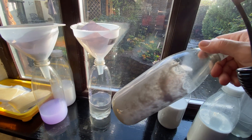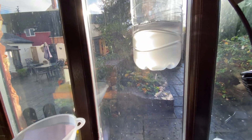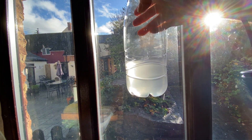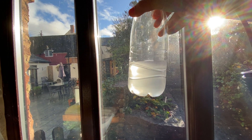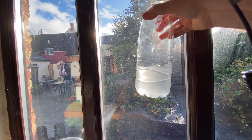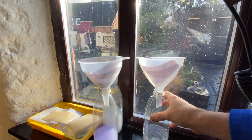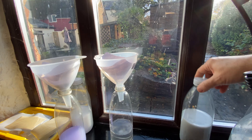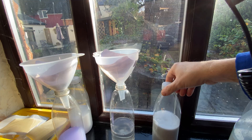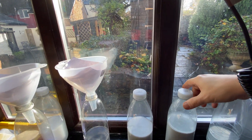You can go from sludge-like to almost clear. You won't get it a hundred percent like it was before, not unless you have some serious filtration system or a still or something like that — but it's good enough for general cleaning. As you can see there are a few more containers settling at the moment, and once they've separated out I'll do the same process.